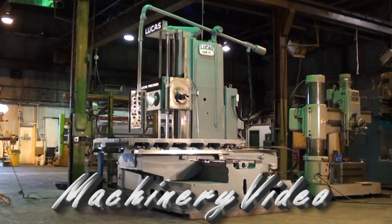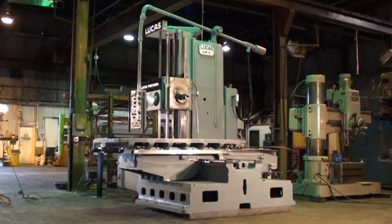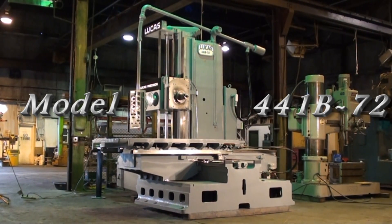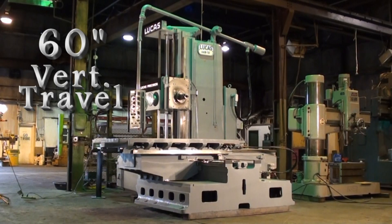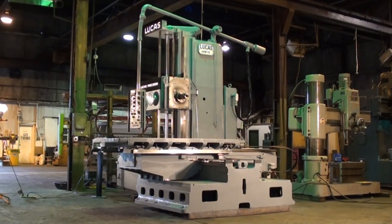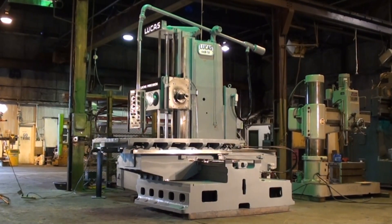Welcome to Machinery Video. Today we're going to review our Lucas 441B72 Horizontal Boring Mill. This machine has 60 inches of vertical travel and 60 inches of cross travel. Today we're going to run the machine and try to give you, the viewer, a good understanding of the condition of the machine tool.